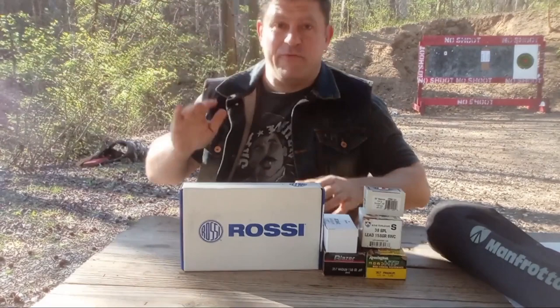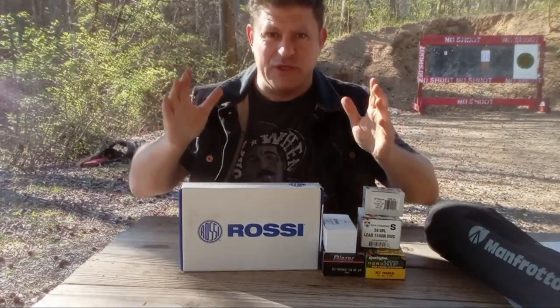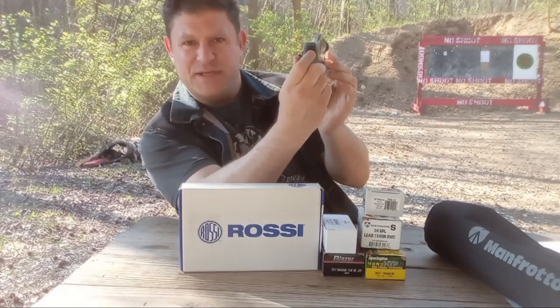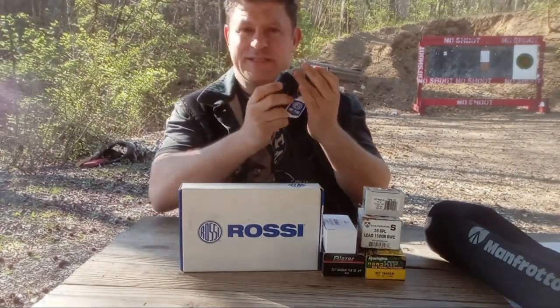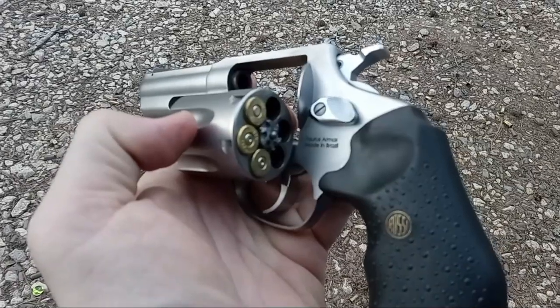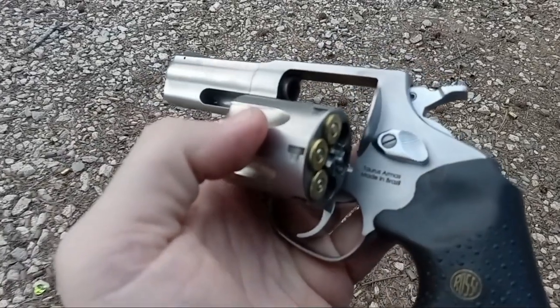Hey everybody, Dan Wolfman here and welcome to the Range Review. The brand new Rossi RP-63 — six-shot, three-inch 357 Magnum. All right, Braztec, Taurus slash Rossi.